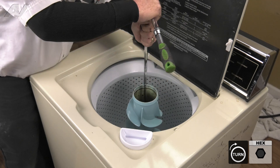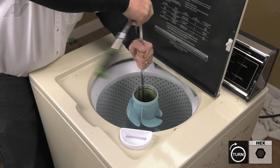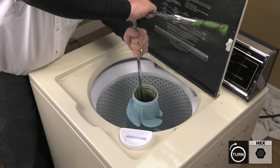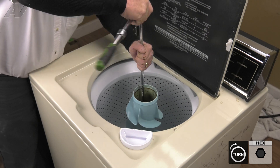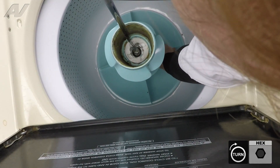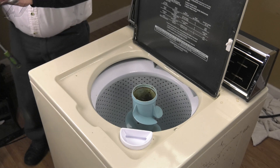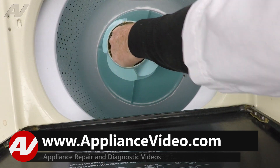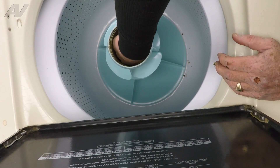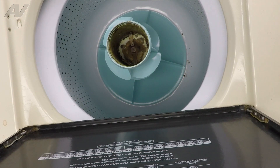We're just going to back up that bolt until we hear it pop — like I just did — and then we'll screw it down. Once you see the agitator start to turn, that's when you want to grip the agitator and give it another crank down about a quarter of a turn. Now with the transmission bolt snugged down, we can reinstall the cap. Feed it down in and then lift the other side to allow it to drop levelly in place. You'll hear a slight click as it seats in place.